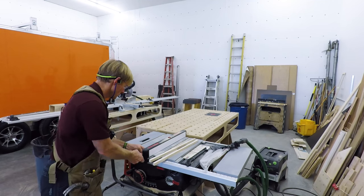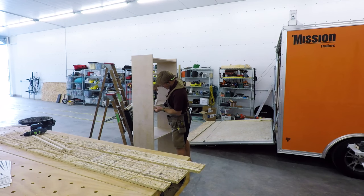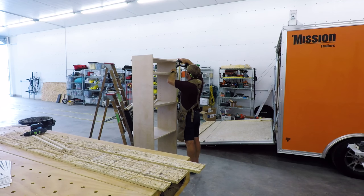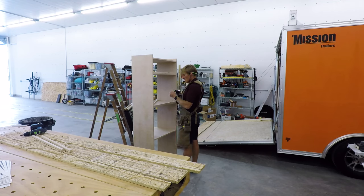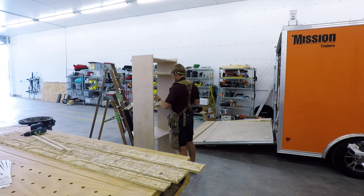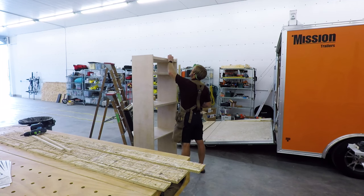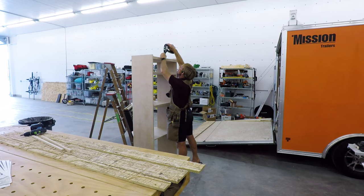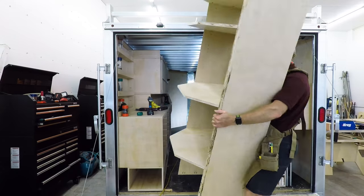Nothing is tied down or fastened in my trailer — everything stays in place passively. So I depend on a lip on all the shelves, and I'm putting a three-quarter inch lip on this one. The lip is attached just to the shelf, so if I need to move the shelves up or down in the future, I just pull the pocket screws, adjust the shelf pins, push down tight, and screw the pocket screws — three on each side — back in.